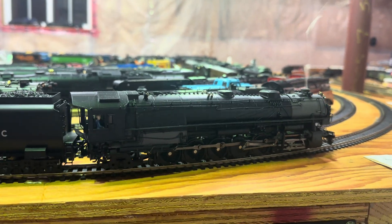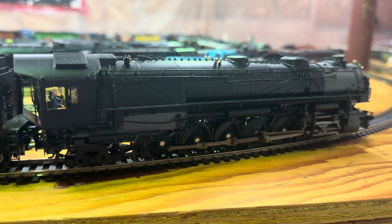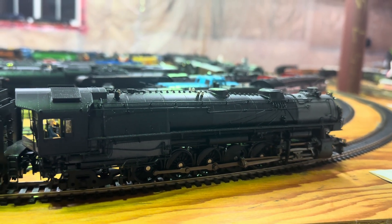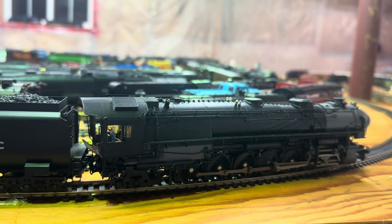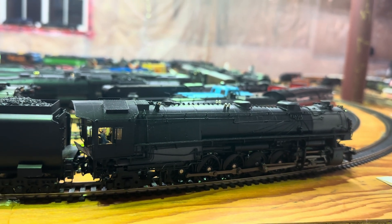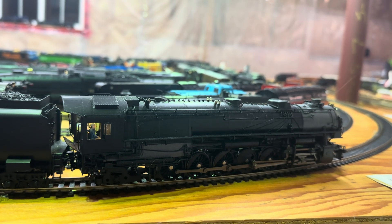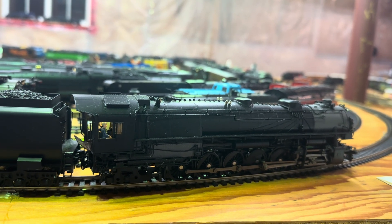I'm going to stop it here for a second so you can take a look at all the wheels. One thing you'll notice: this has a 4-12-2 wheel arrangement — it's a 9000 series. This is a Broadway Limited Imports brass hybrid 9000 series 4-12-2.